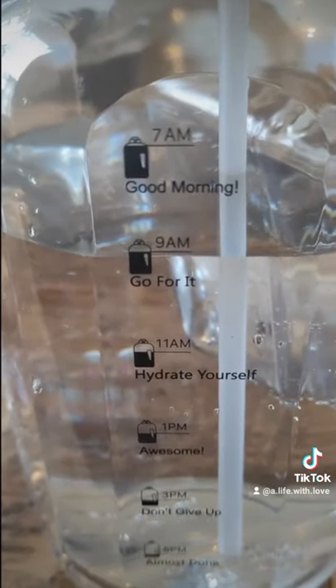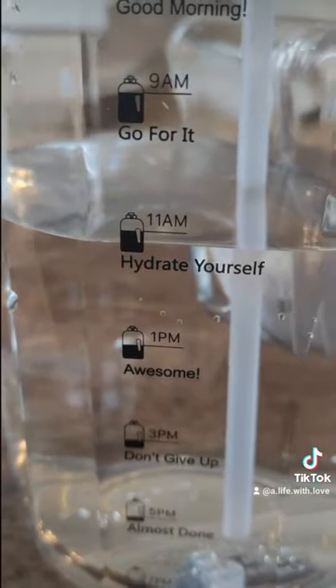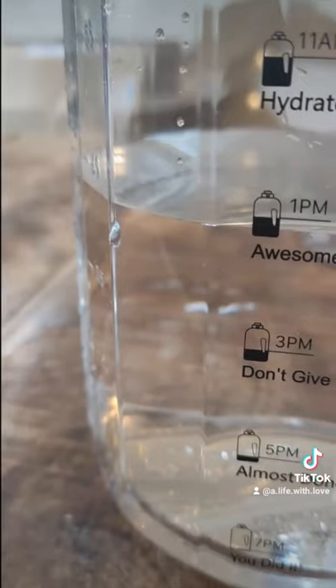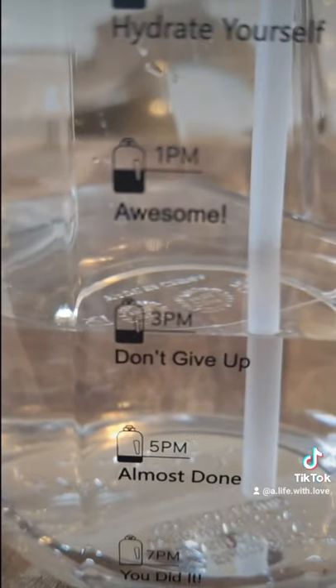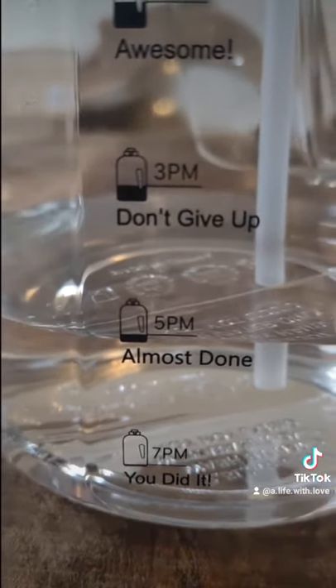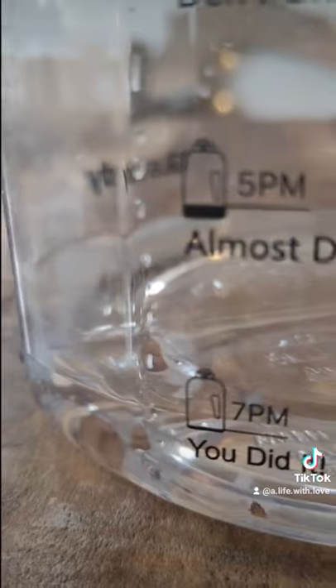The time markers are super convenient to remind you to drink your recommended water intake throughout the day. In the morning, just fill the bottle up and drink to the marker — 2.5 liters a day down. It's as easy as that.